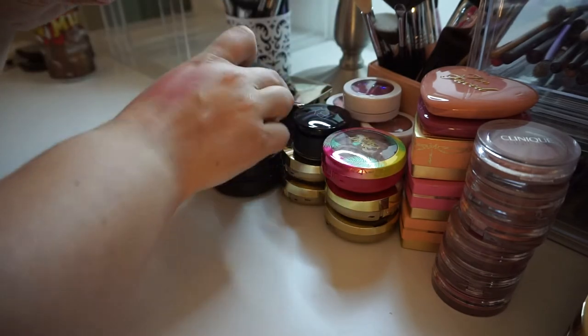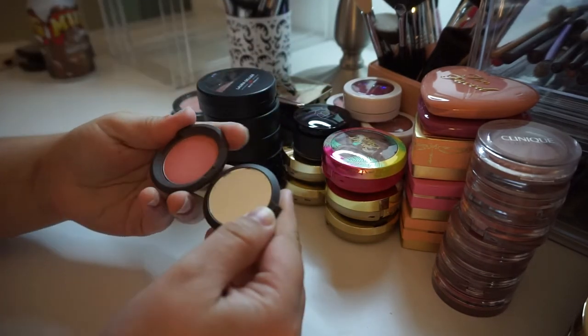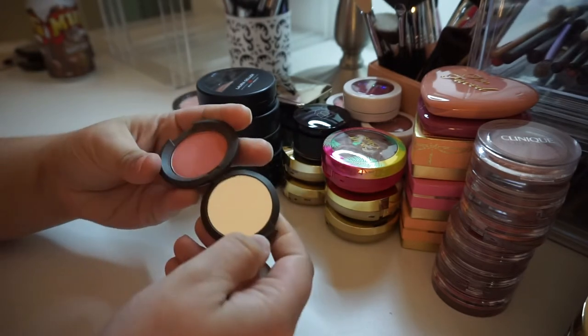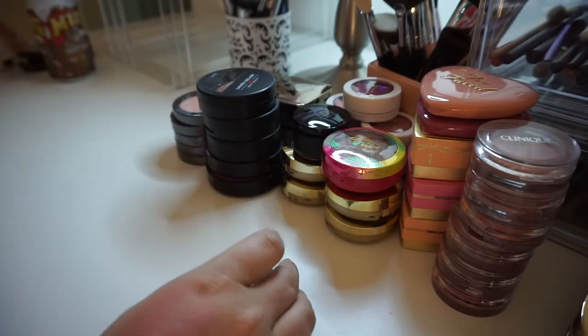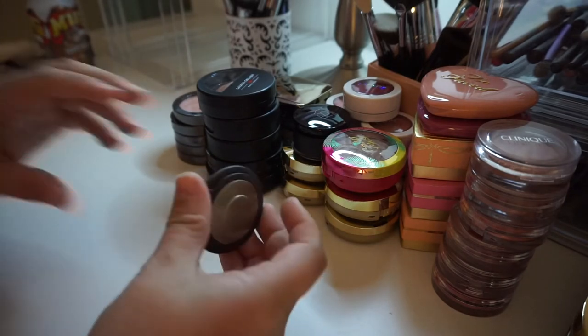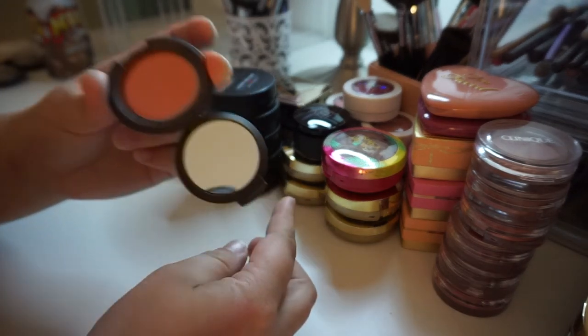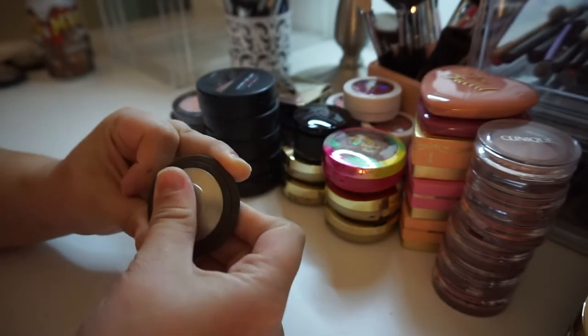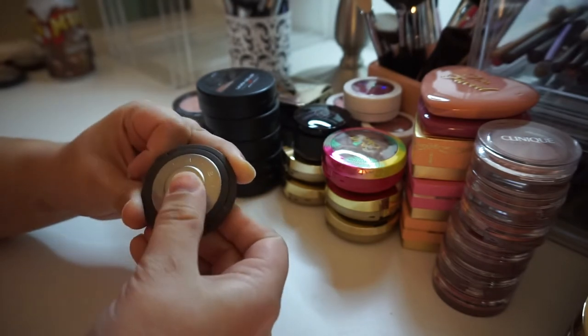Oh, I have a mini blush! This is a mini Becca blush in the shade Flower Child — that's the one I kept. I'm going to keep this for the purpose of being able to travel with it because Becca blushes break so easily. Becca products in general, as wonderful as they are, they do break really easily.